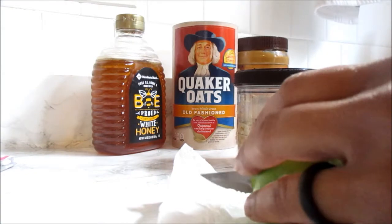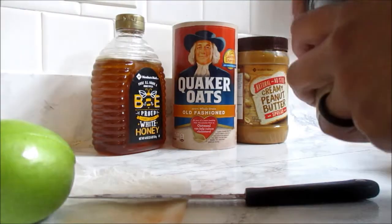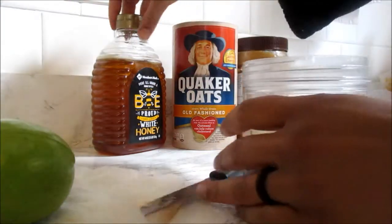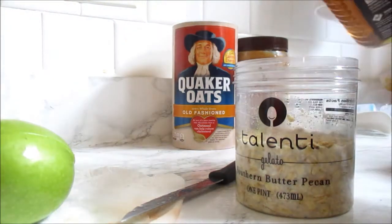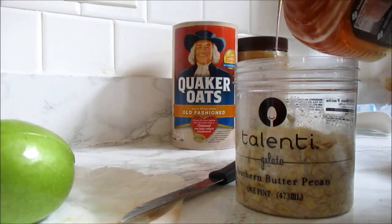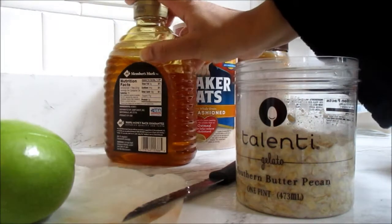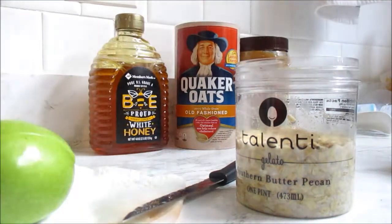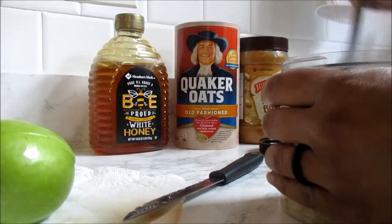Before I put my apple in, I put some honey in there. And don't tell me honey ain't vegan because I don't want to hear it. I don't care — I ain't a full vegan, I'm just trying.